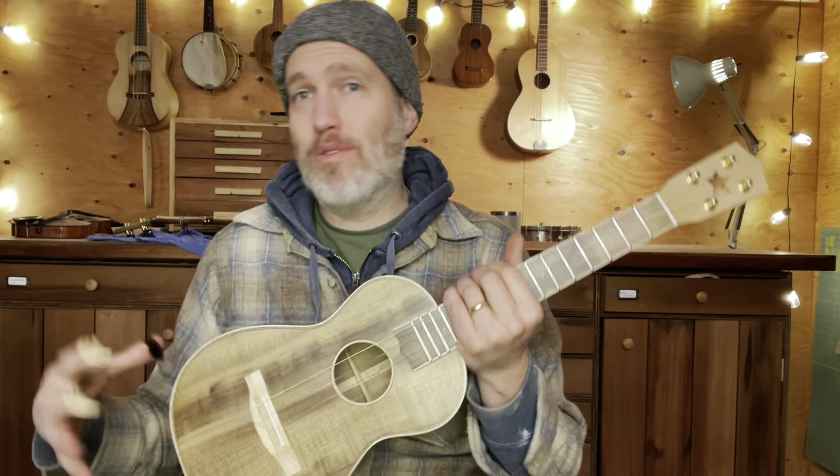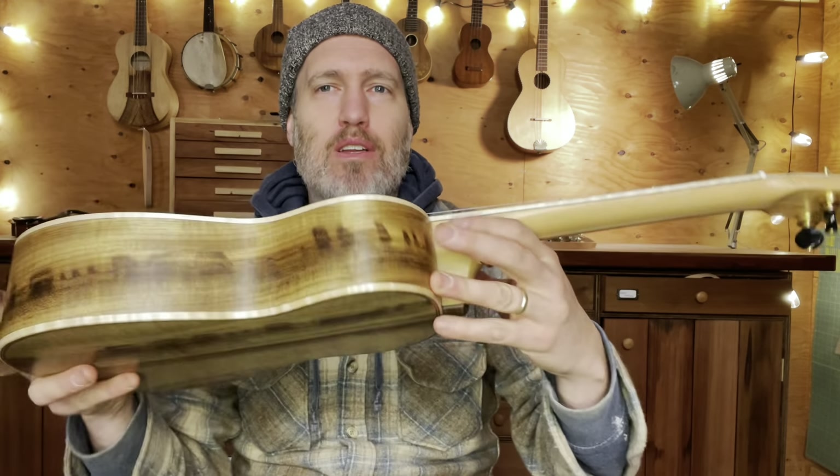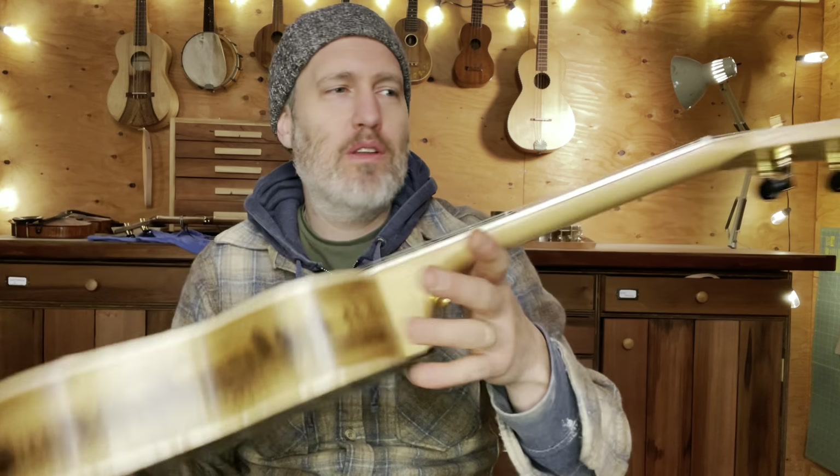It's got everything that I want out of a myrtle instrument. It feels and sounds traditional, but it's got that myrtle flair to it. I call this our Oregon Koa wood.